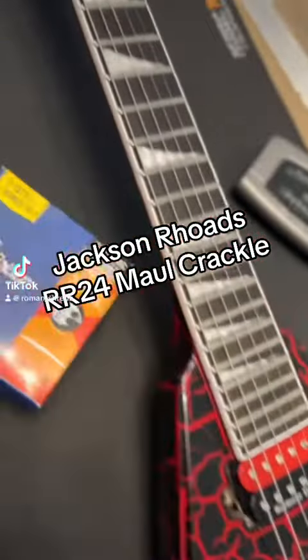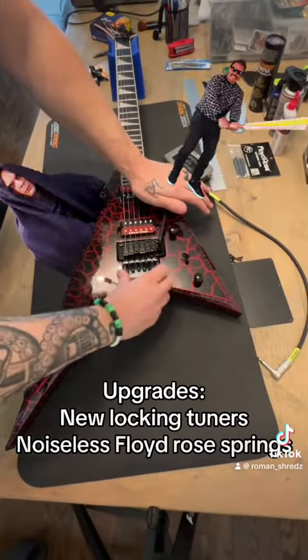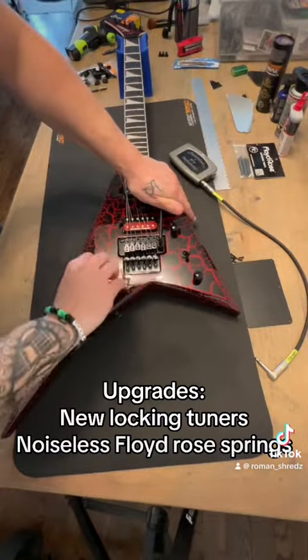Alright, time to clean up and do some upgrades on my Jackson Rhoads RR24 Maul Crackle guitar. Love this thing — always wanted one of these. Picked this one up used, about a year old, really good condition.